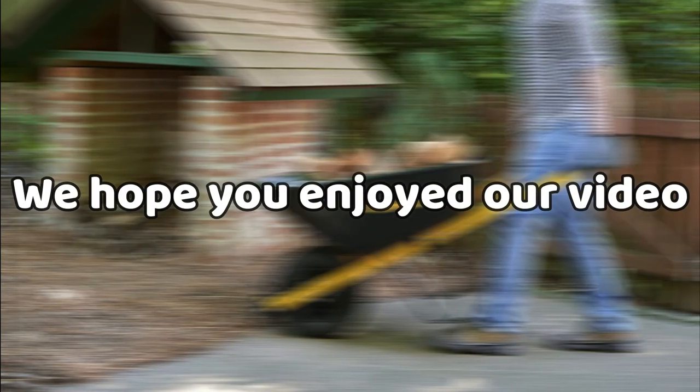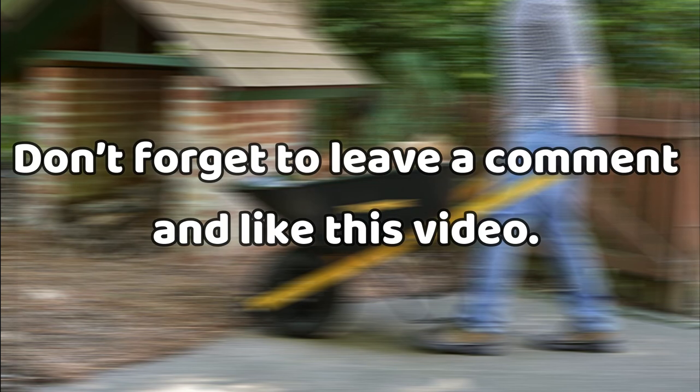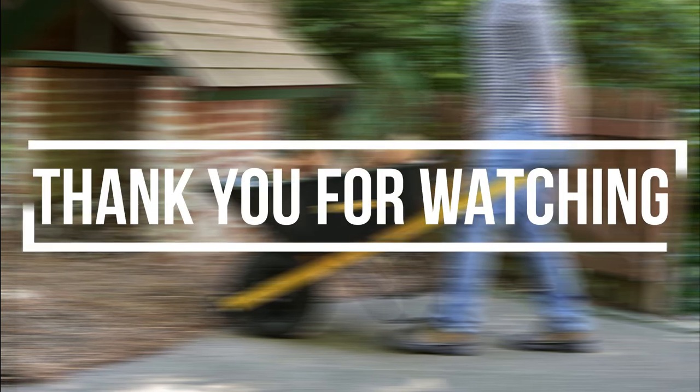That's all we had lined up for you today. We hope you enjoyed our video. Don't forget to leave a comment and like this video. Thanks so much for watching. Bye!